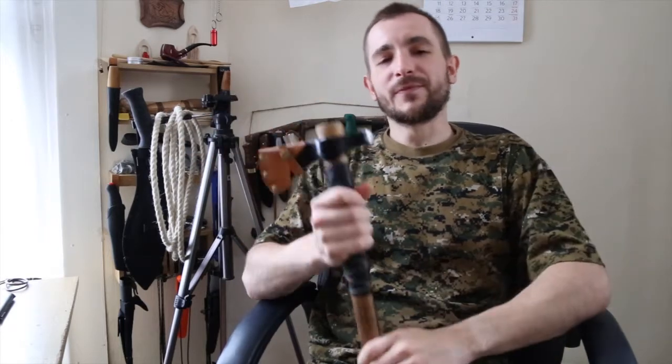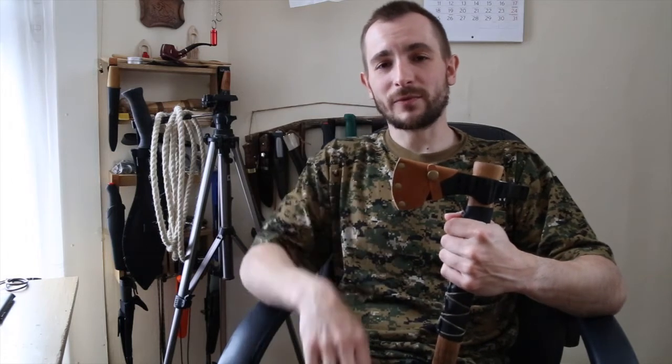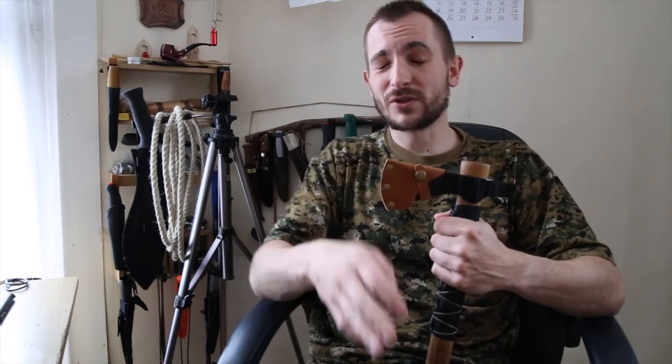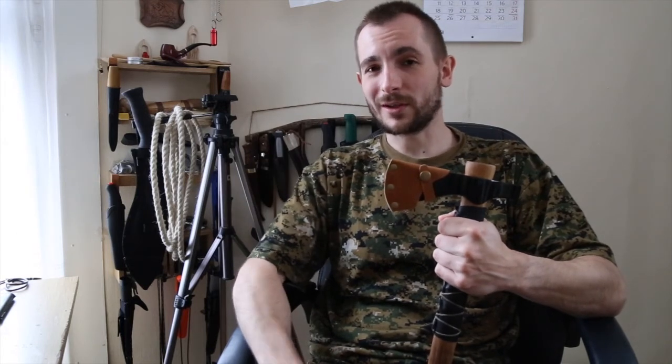Thanks for watching — please make sure to click like, share, and subscribe. This has been Simon from Simon's Discoveries. Check out my blog for more details at simonsdiscoveries.com. Thanks for watching and see you next time.